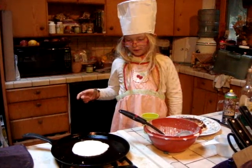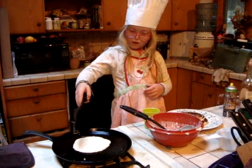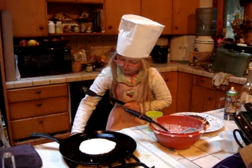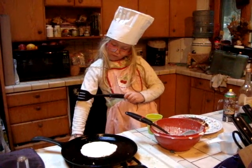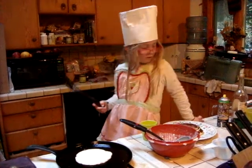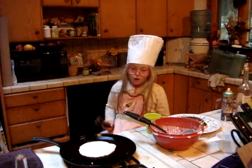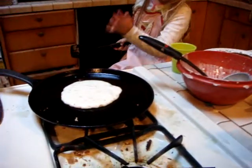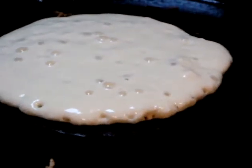You kind of want to let it sit for a little bit. How you know it's ready is there's bubbles coming up. I'll turn this up a little bit. You can see how the bubbles are coming up more — you want them all around. Make sure it's centered so the whole pancake cooks.